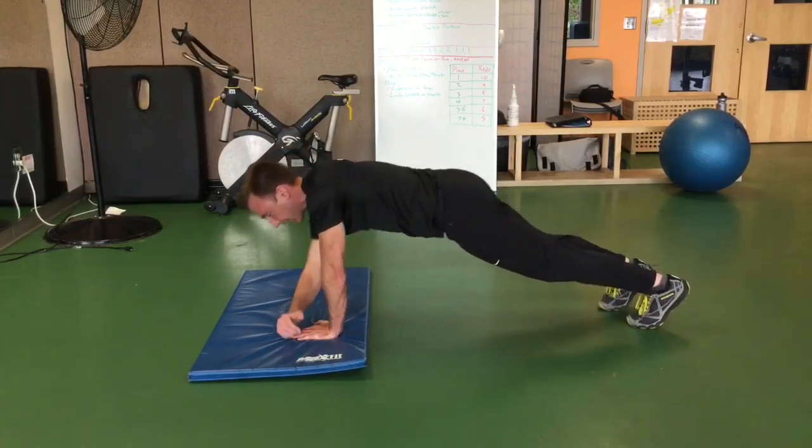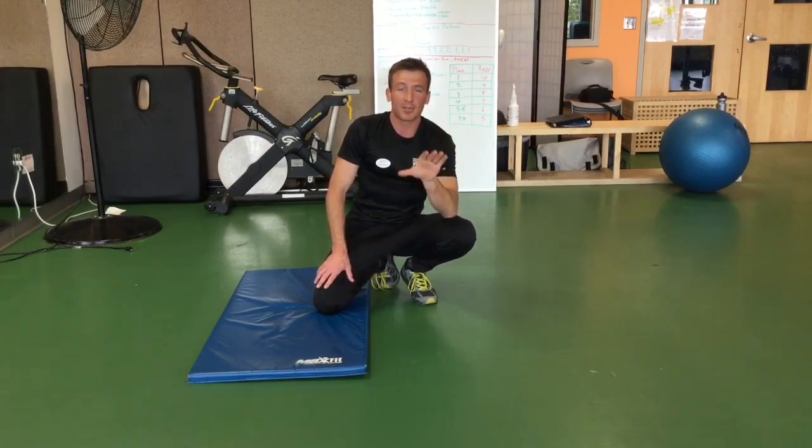This last exercise, from the side plank position, I'm going to keep my hip up, my feet stacked, weight on the forearm, hand up, and I'm going to lift my top leg 10 to 15 times.